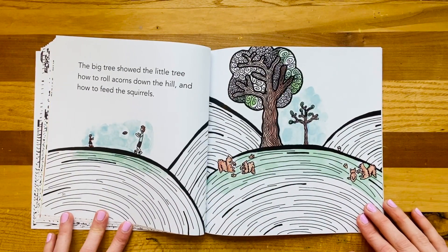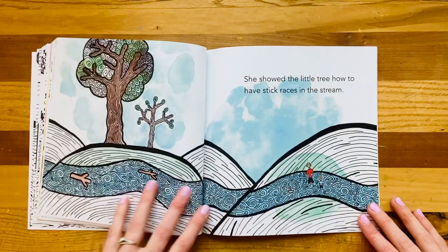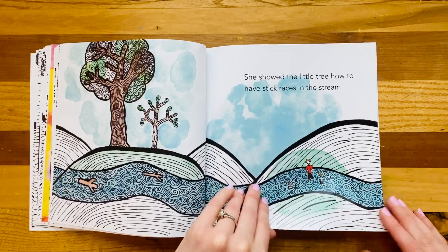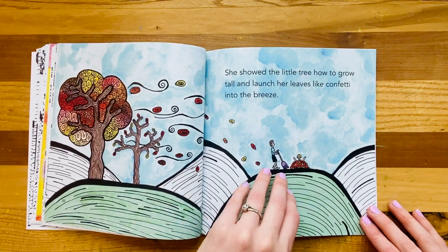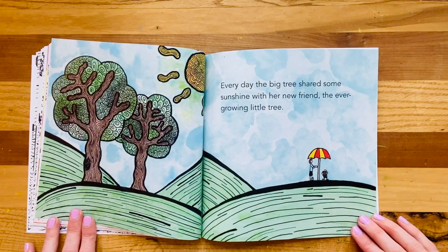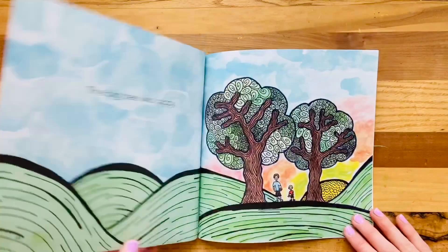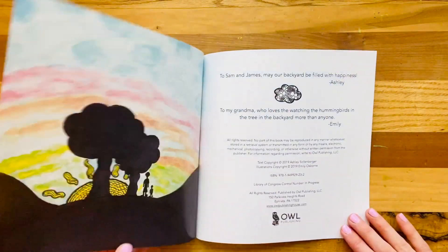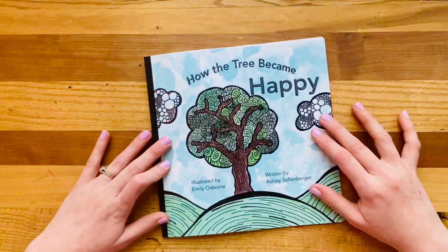The big tree liked the man and she loved the little boy. The big tree showed the little tree how to roll acorns down the hill and how to feed the squirrels. She showed the little tree how to have stick races in the stream. She showed the little tree how to grow tall and launch her leaves like confetti into the breeze. Every day, the big tree shared some sunshine with her new friend, the ever-growing little tree. The big tree was happy. Sometimes we just need a buddy.